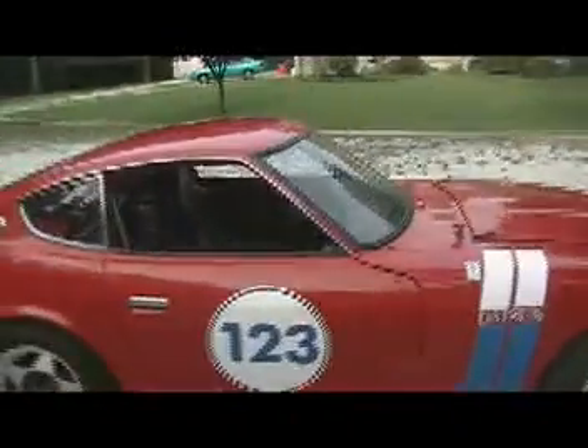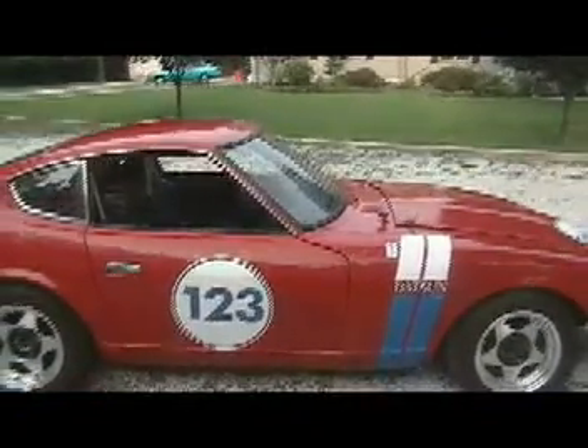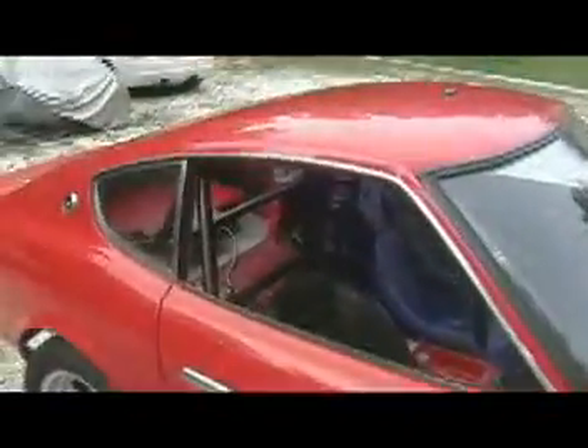It was made into a vintage race car in the mid-70s and has been a race car ever since. It has an 8-point TIG welded roll cage — 8 points. It's SCCA approved and goes right up to the firewall.